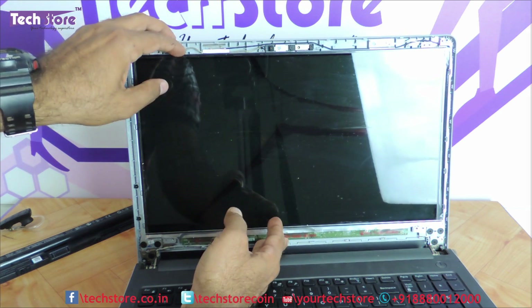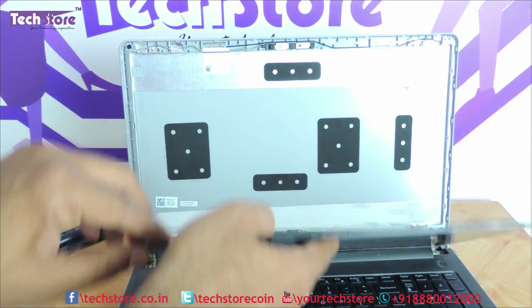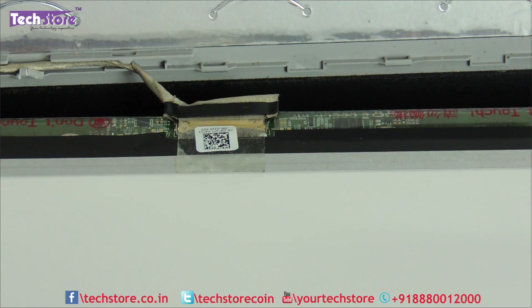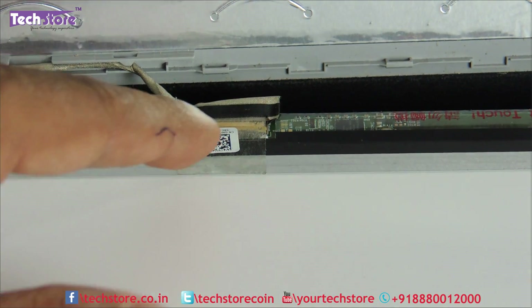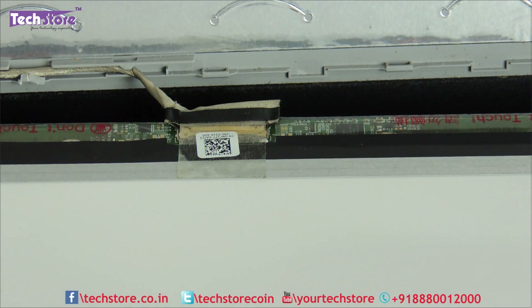Then very gently you need to remove the screen from the bezel and put it on like this. As you can see this is a 30-pin connector. There are two variants available in matte LED — one is a 40-pin connector and another one is a 30-pin. So this model has a 30-pin connector.